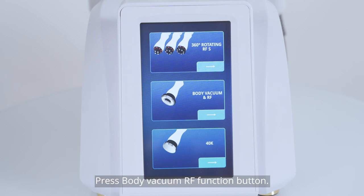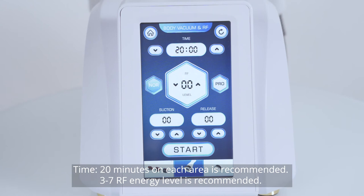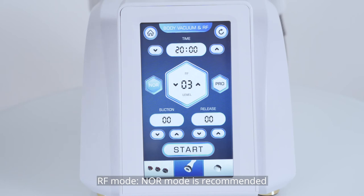Press the body vacuum RF function button. Time: 20 minutes on each area is recommended. RF energy level 3 to 7 is recommended. RF mode: Noir mode is recommended.